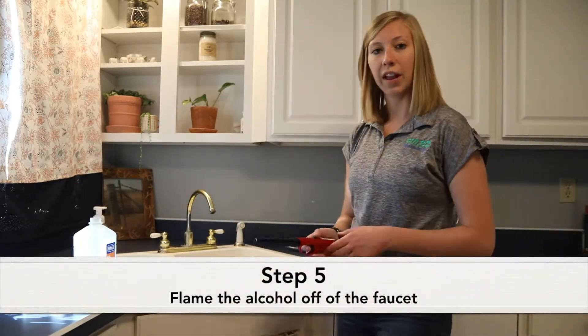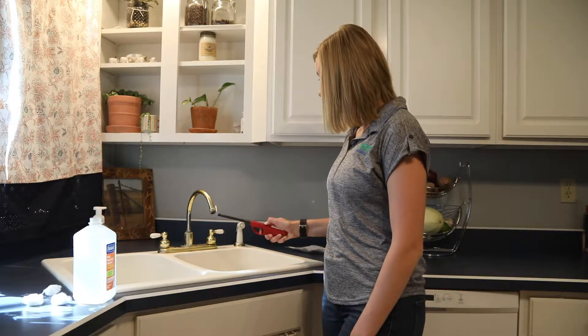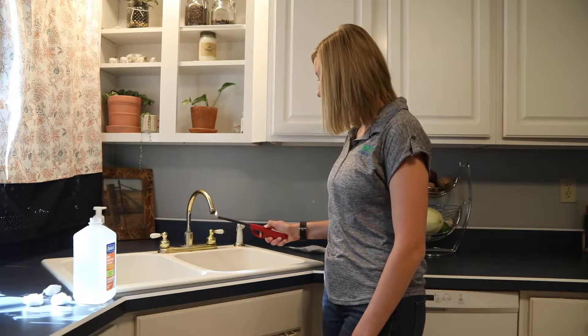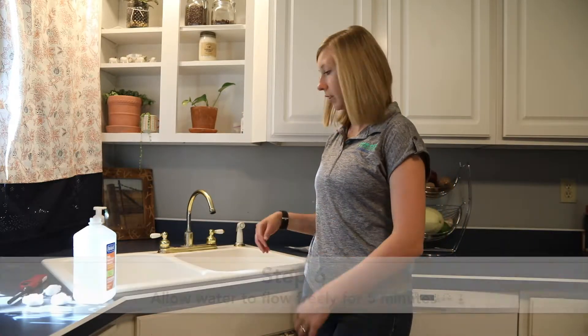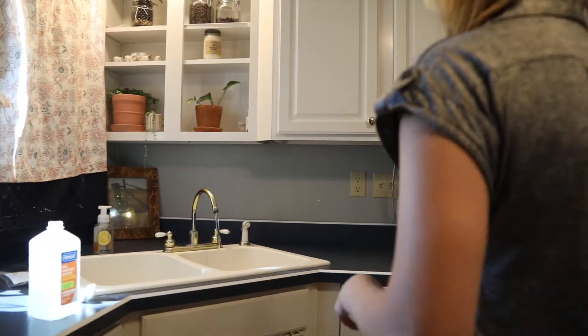Next, we will flame the alcohol off of the faucet, and from there we will turn our water on and let it run for approximately five minutes. Our water has been running for about five minutes, so we're ready to take our sample.